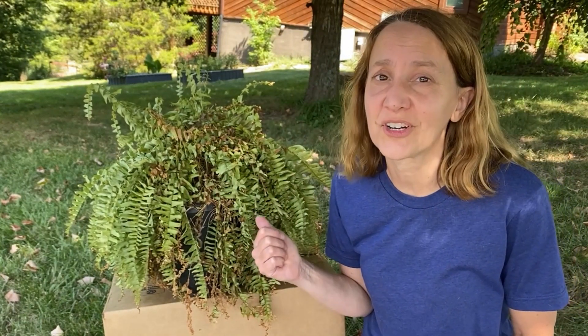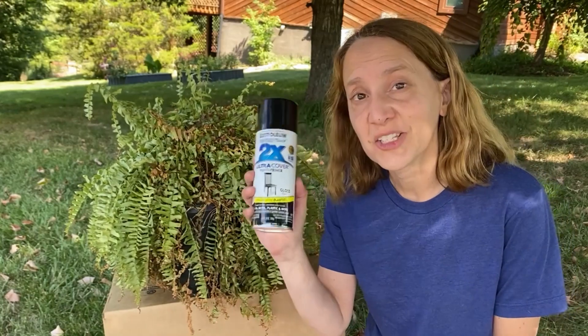Hi, it's Chica from Chica and Joe, and today we are going to turn this ugly dead fern into some really cool Halloween decorations using spray paint.